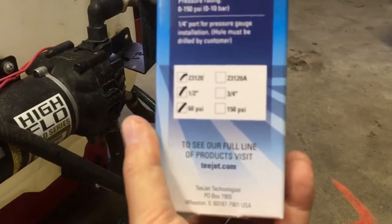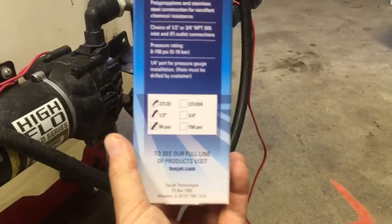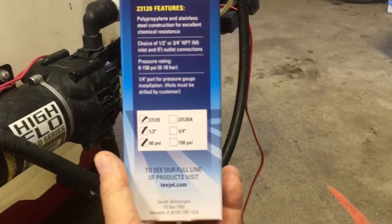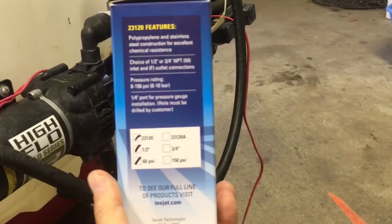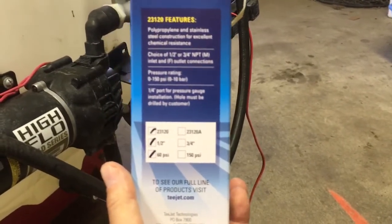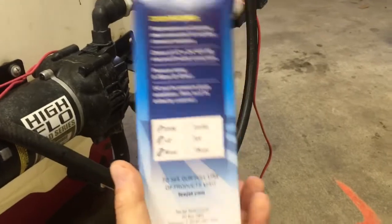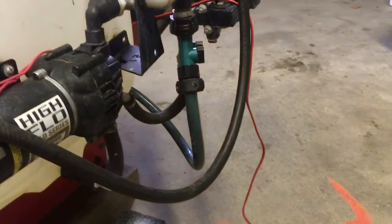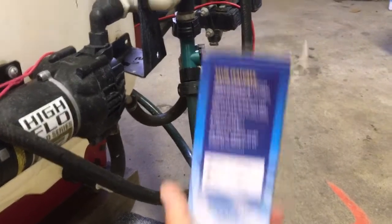The 150 PSI model had a really hard time regulating tight, and I had to fiddle with it a lot. Although it was much better than before, it wasn't perfect. T-Jet hooked me up with the 60 PSI model. It's sweet, people. I really like it.